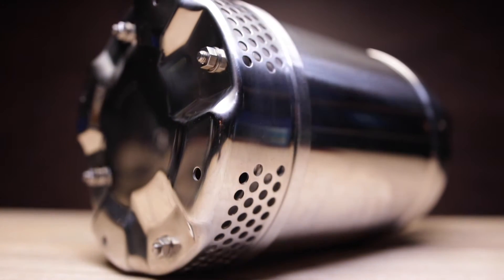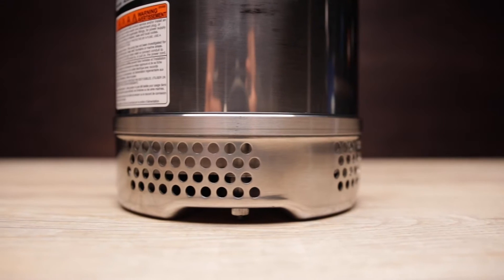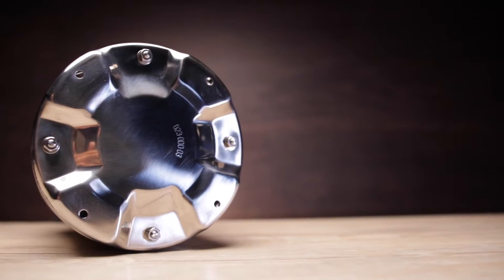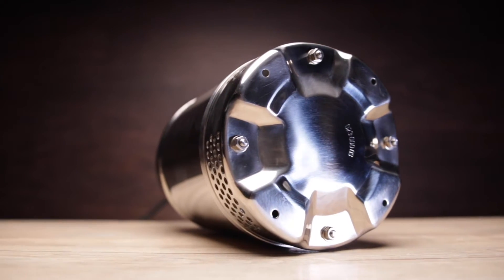The pump body itself is completely 304 stainless steel. At the bottom of the body is a 304 stainless steel intake screen to filter out solids larger than a quarter of an inch, or six millimeters. The screen can easily be removed by unscrewing the four stainless steel nuts and washers.